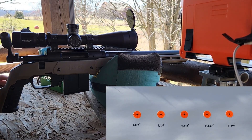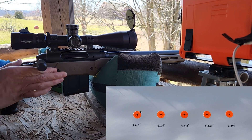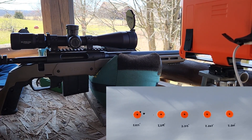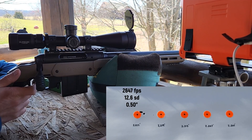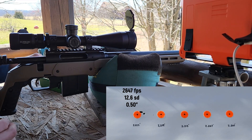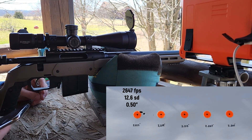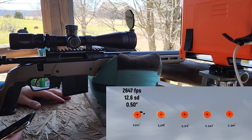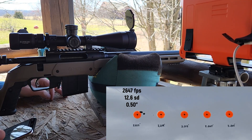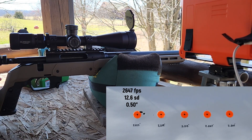We're doing 3-shot groups to see where we're at for what's going to be our best overall length. Pretty decent start there with the first overall length, which we kind of knew because we used that same load in an earlier video. That one was 2647 average with a 12.6 SD. I'll throw the velocity numbers up on the screen in case you're interested in how velocity changes as we go shorter in overall length.